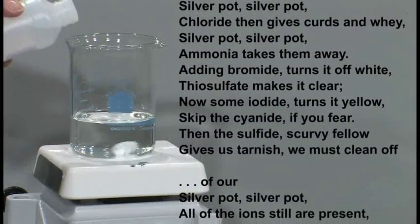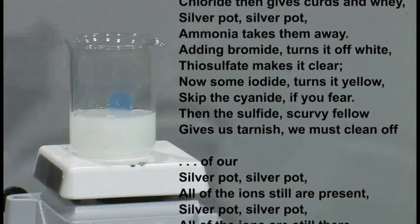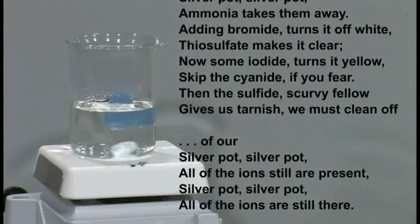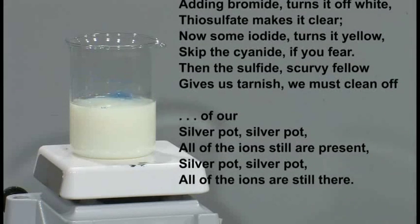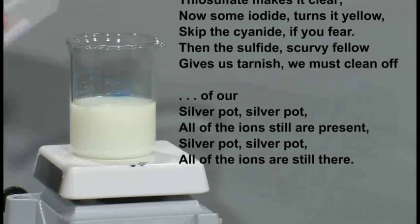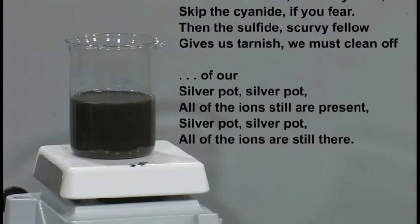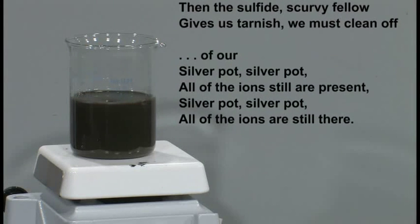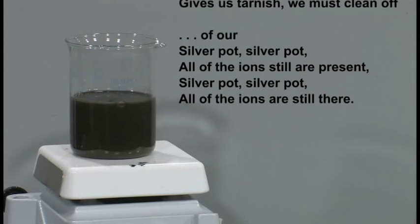Adding bromide turns it off white, thiosulfate makes it clear. Now iodide turns it yellow — skip the cyanide if you fear — then the sulfide, scurvy fellow, gives us tarnish we must clean off of our silver pot.